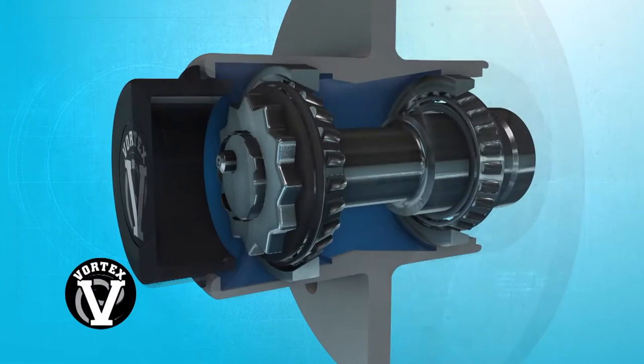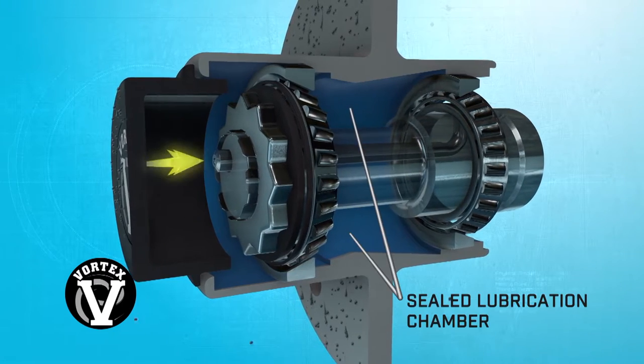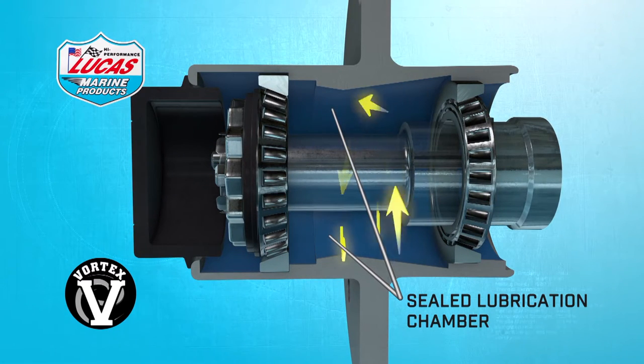Components of the Vortex Hub seal and lock in lubricant while keeping water and other contaminants out. Vortex Hubs are packed with heat-tolerant heavy-duty lithium complex grease from Lucas Oil Products, certified for use in both fresh and saltwater wheel bearing lubrication.